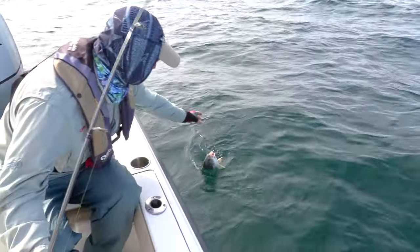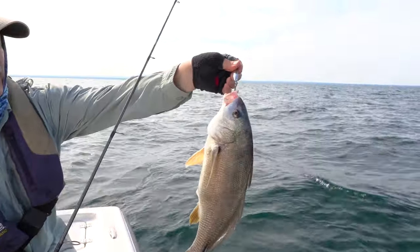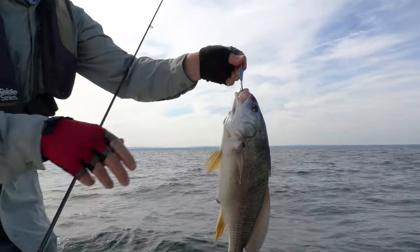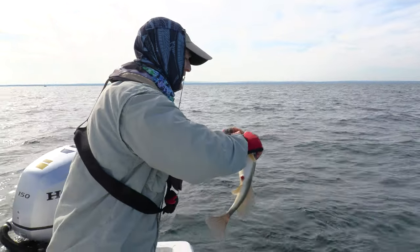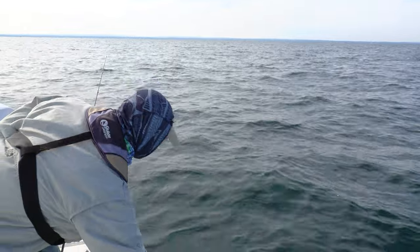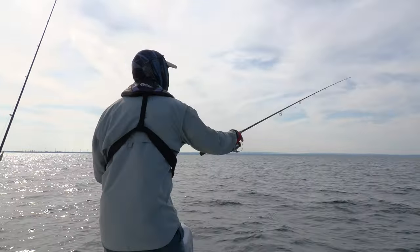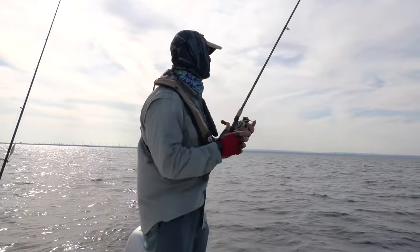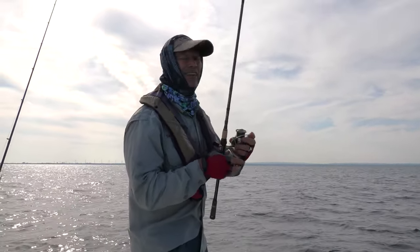Let's get him in here. I got a net but we're just going to lift him in. That's a start right there — Mr. Sheephead, aggressive jig, aggressive bite and a good fight. We're going to get him back in, continue with that aggressive approach. Get my rag to clean my hands, let's see if we can get another bite. That didn't take long, I'll tell you that.